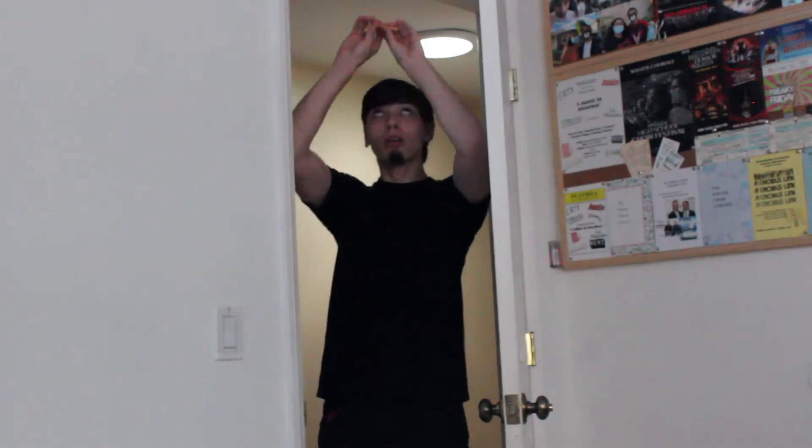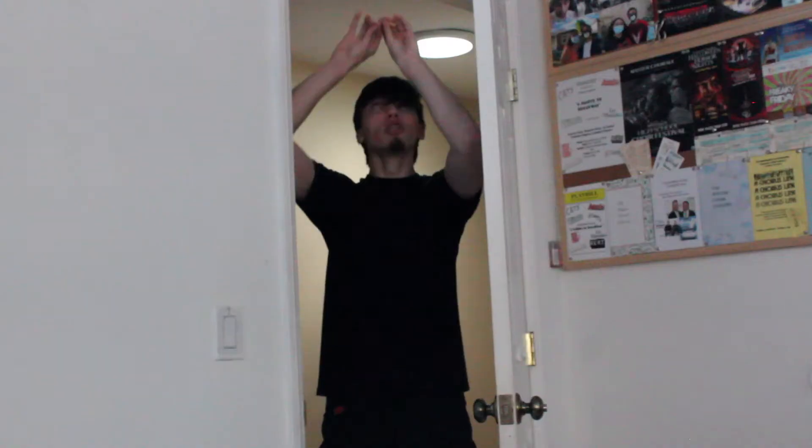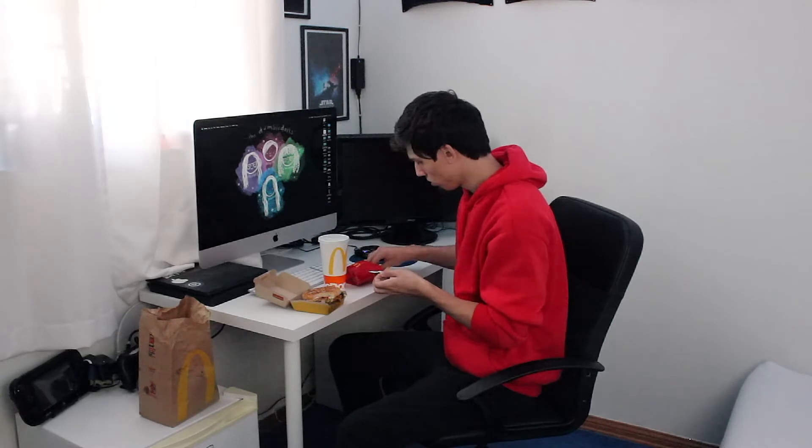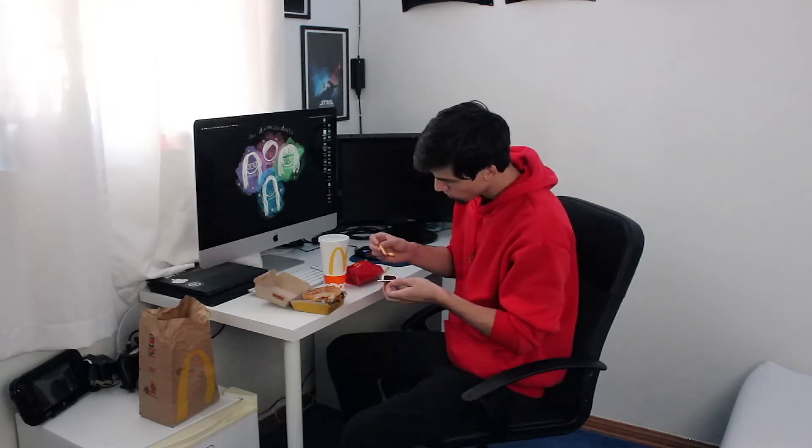What are you doing? You're supposed to dip it into the barbecue sauce. Pass me a fry. This is what Travis Scott does sometimes when you get the fry. Go ahead and grab a fry and dip it. Pretty good, right? I mean, it's alright. Alright? I prefer ketchup. Oh my god, this is unreal.